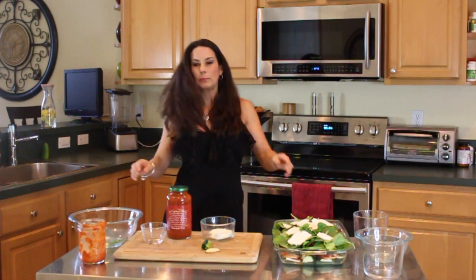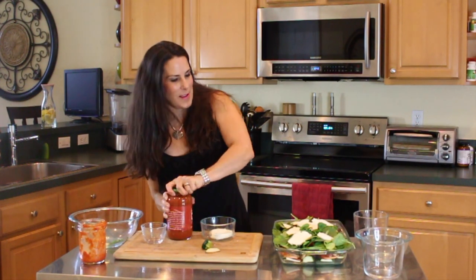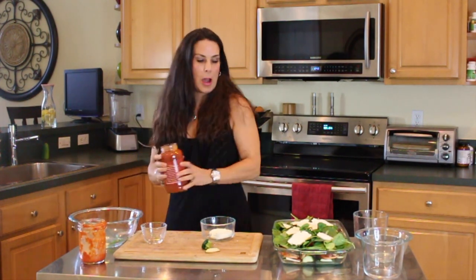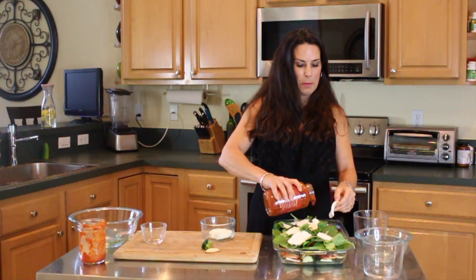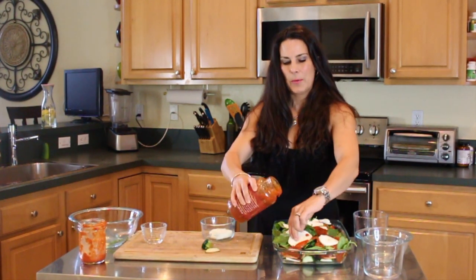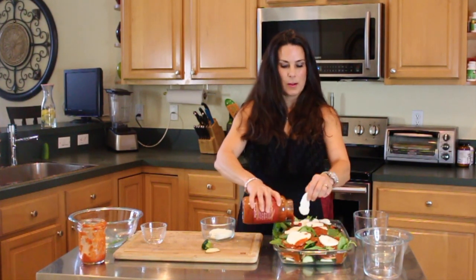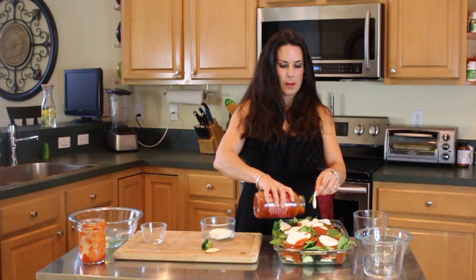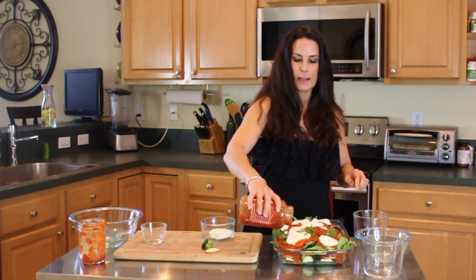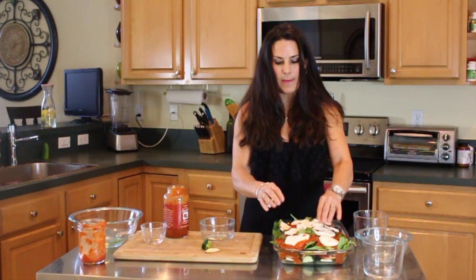I'm going to put a little bit more sauce — I knew I might need more. This is from Trader Joe's. Of course, you can always make your own sauce. We should have poured a little sauce on top of the spinach, so we're just going to lift up the mozzarella really quick. There we go — now we've got some sauce on top. And we'll finish putting our fresh mozzarella on here.